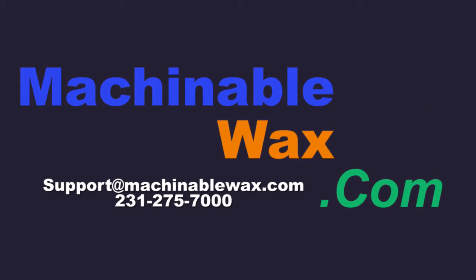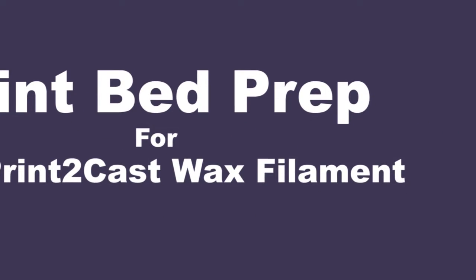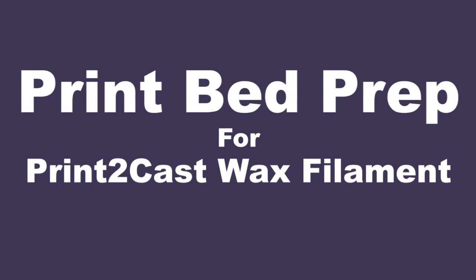This video is brought to you by MachinableWax.com, the number one manufacturer of Machinable Wax. This is our preferred technique for achieving good bed adhesion using print to cast wax filament.